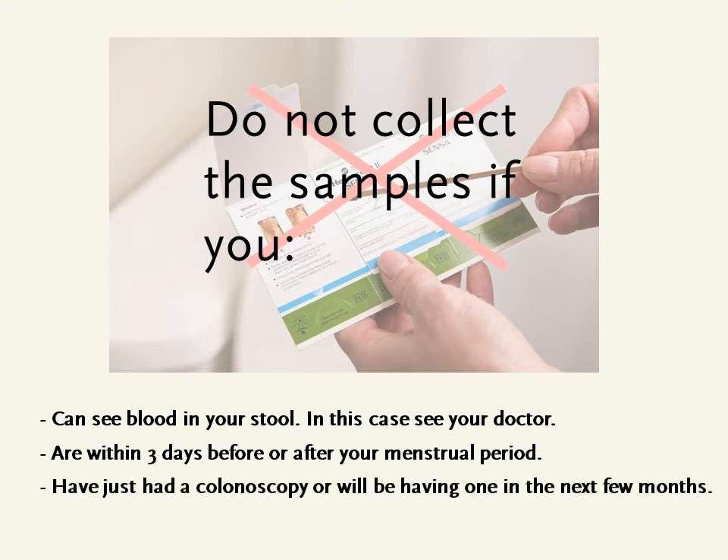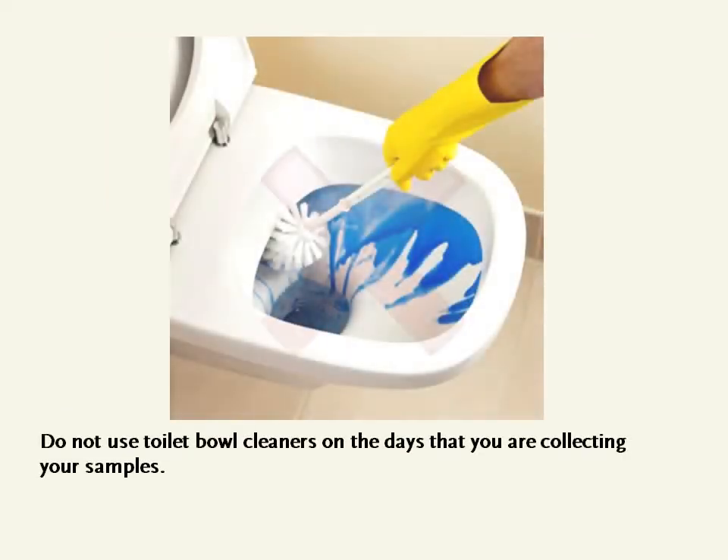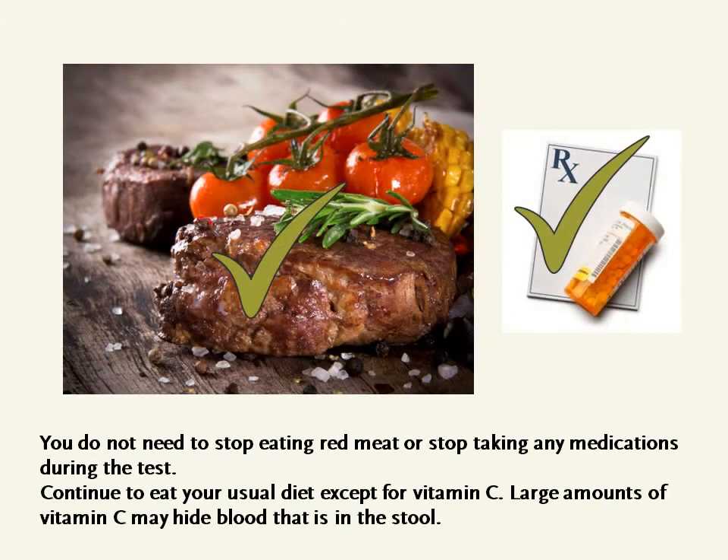Do not collect samples if you have just had a colonoscopy or will be having one in the next few months. Do not use toilet bowl cleaners on the days that you are collecting your samples. You do not need to stop eating red meat or stop taking any medications during the test.